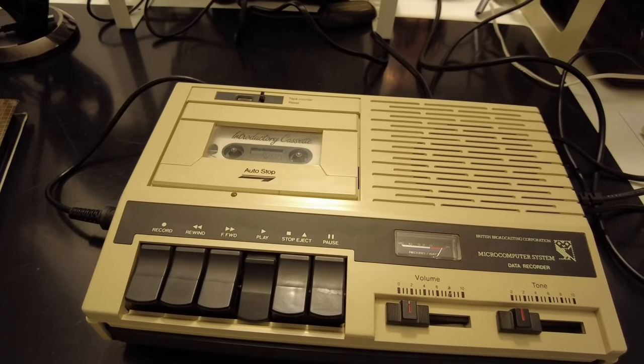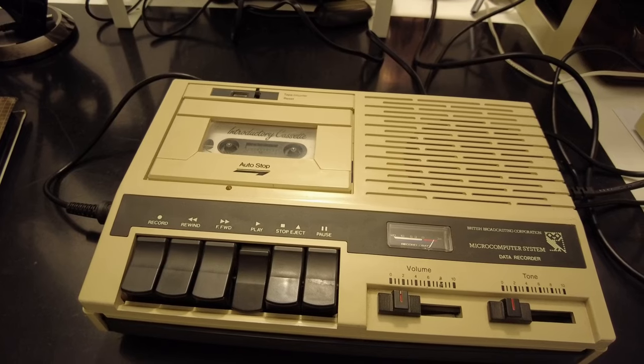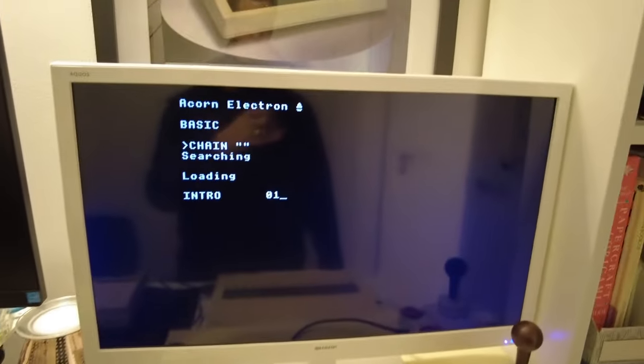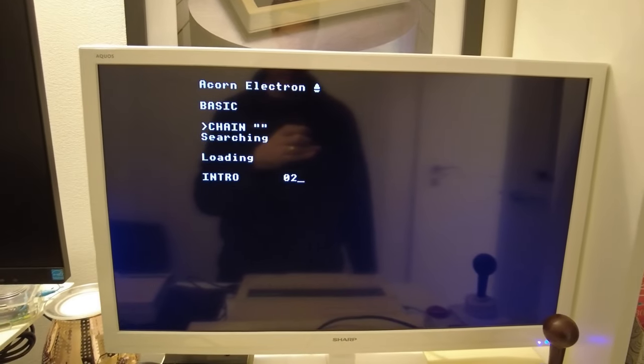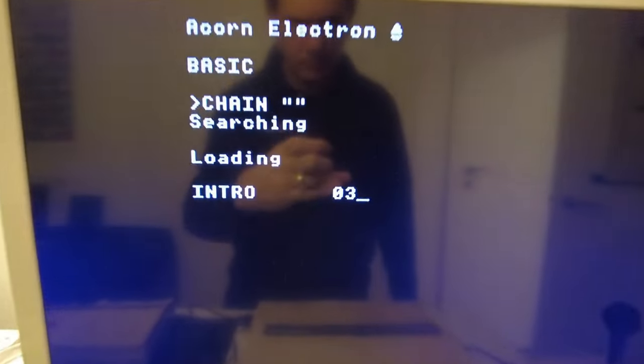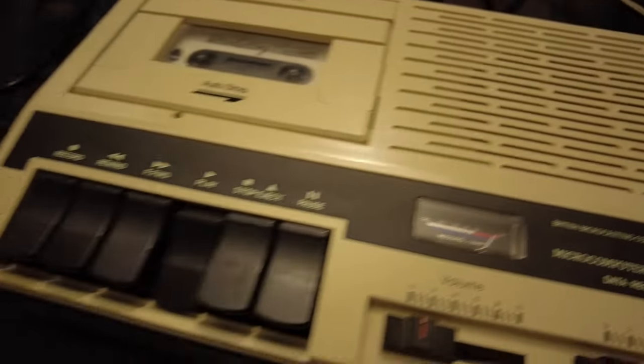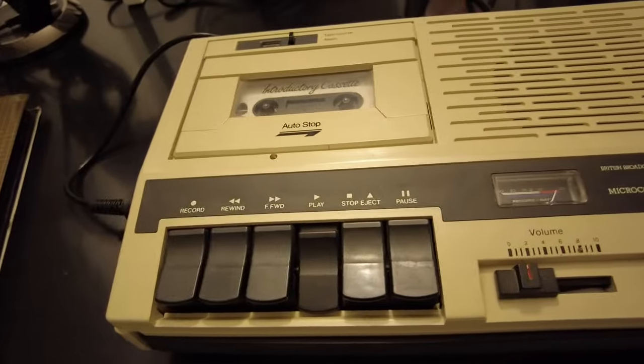And then, finally, there it is — the sweet, sweet music of the data being transmitted as an audio signal of machine code. And as confirmation, we can even see the first hexadecimal byte of memory show up on the screen. It might be old technology now, but I still marvel at the concept of how literal audio can encode software, and in such a way as for it to be intelligible to a computer as executable code.